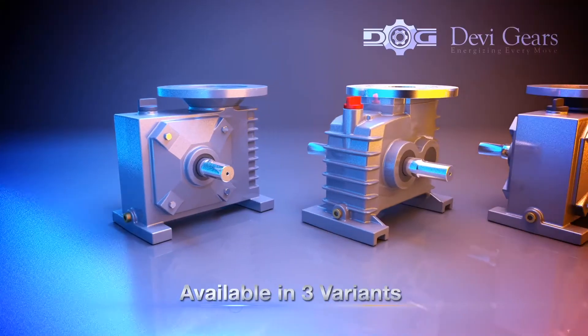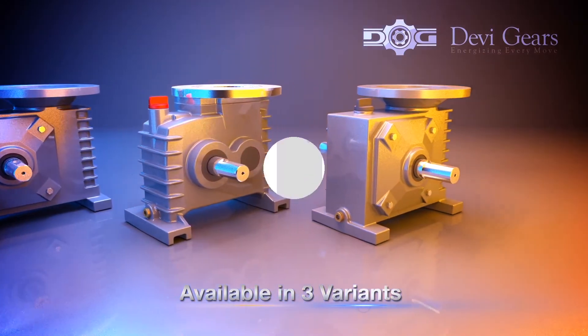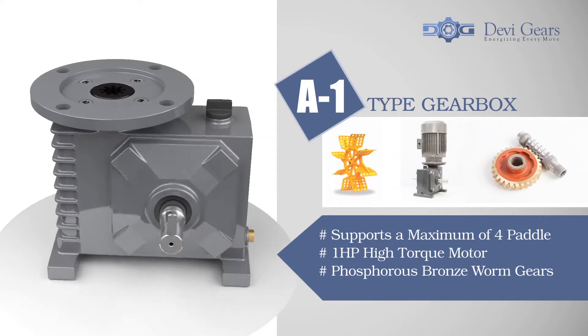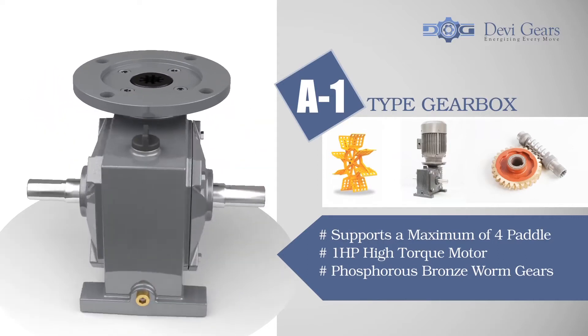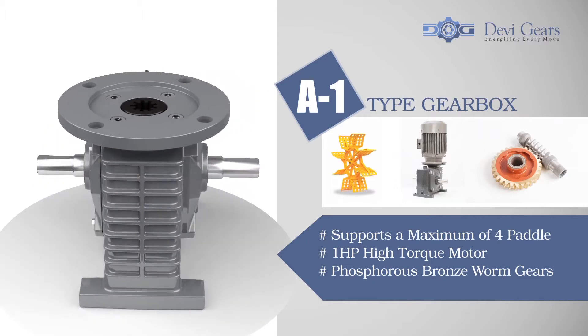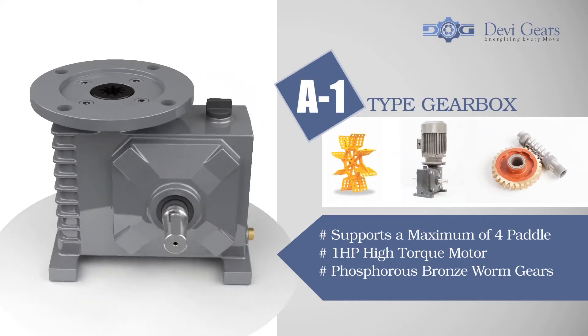The gearboxes are available in three variants. A1 type gearboxes supports a maximum of four paddles and comes with one HP high-torque motor and worm gears made of phosphorous bronze for long-lasting performance.